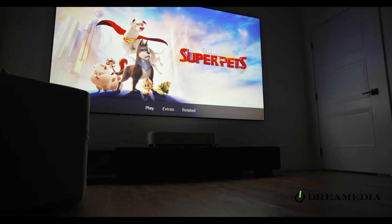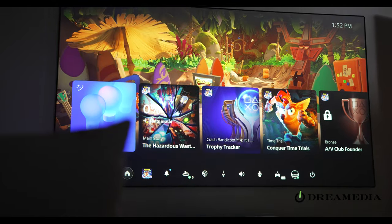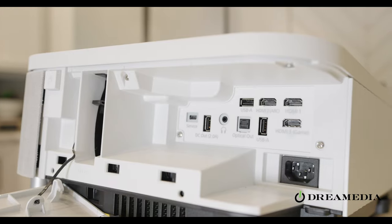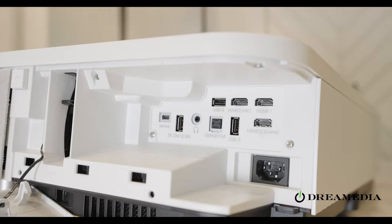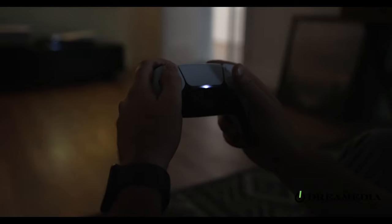With a screen this large, the possibilities are endless. You can have draft nights for fantasy teams, karaoke, and of course the movie and TV watching experience is exceptional — but also the gaming. On the back of the unit, it has three HDMI 2.0s allowing you to game at 4K resolution at 60 frames a second with only 16 milliseconds of delay, so you can get right into the action and game with no lag.